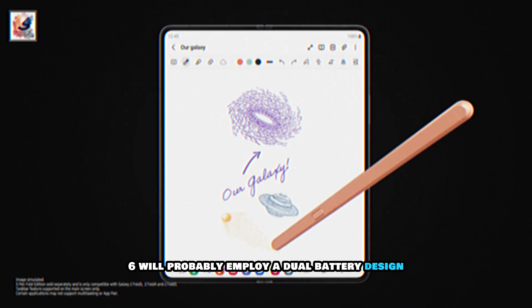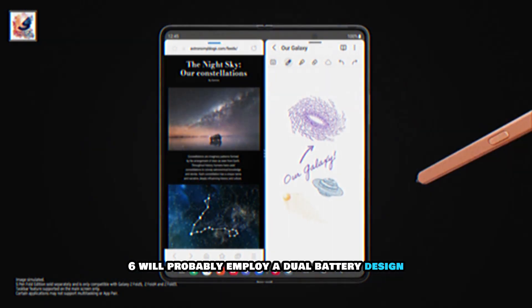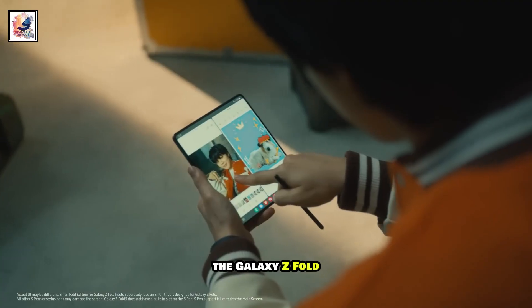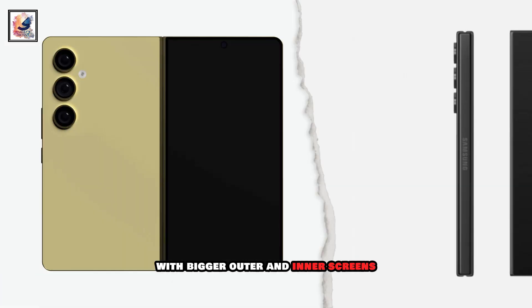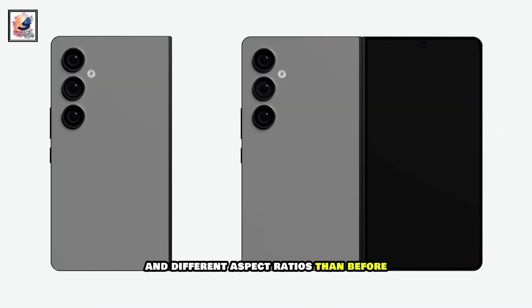The Galaxy Z Fold 6 will probably employ a dual battery design, similar to the previous models. The Galaxy Z Fold 6 is also going to be wider than the current iteration, with bigger outer and inner screens and different aspect ratios than before.